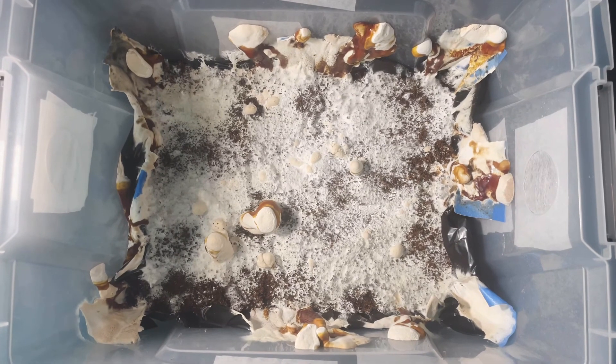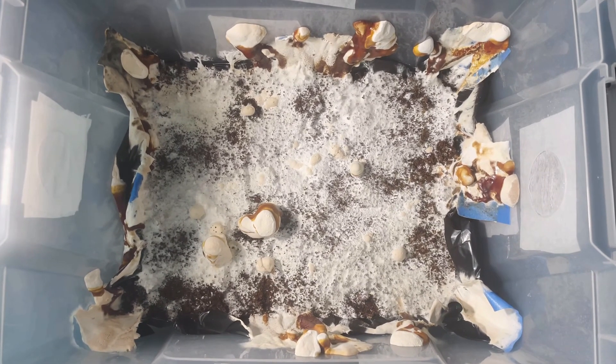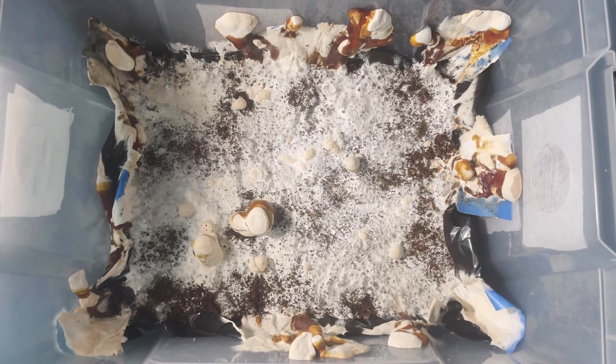That's the end of this video. If you liked it, please consider giving it a like or hitting that subscribe button. I'm Ryzen. I'll see you later.